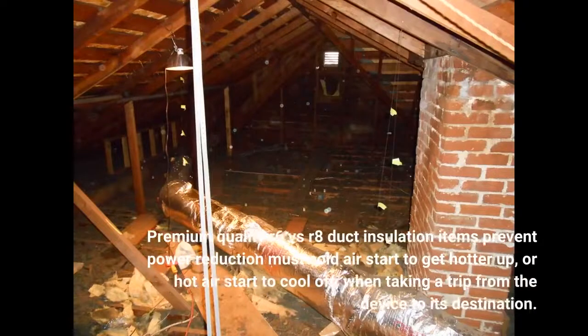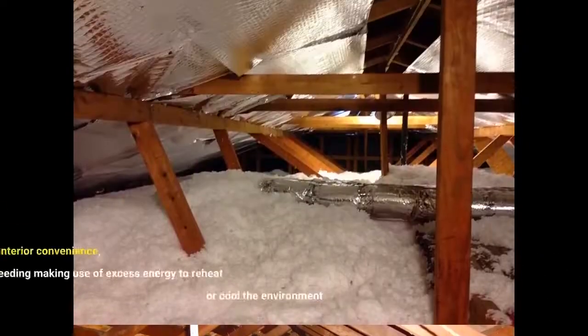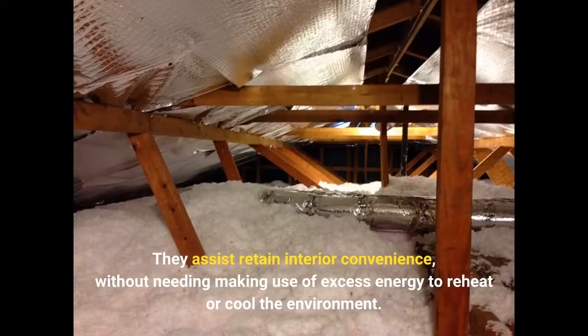Premium quality R6 VS R8 Duct Insulation items prevent power loss should cold air start to get warmer, or hot air start to cool off, when travelling from the unit to its destination. They assist in retaining interior comfort without needing to make use of excess energy to reheat or cool the environment.